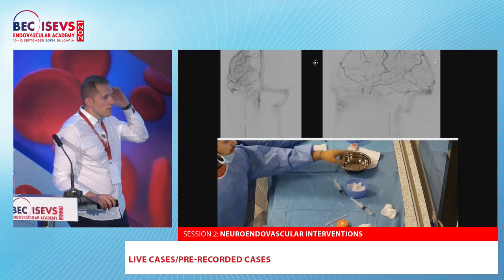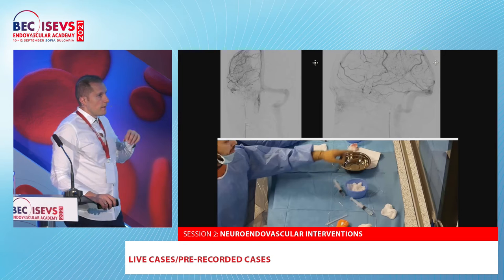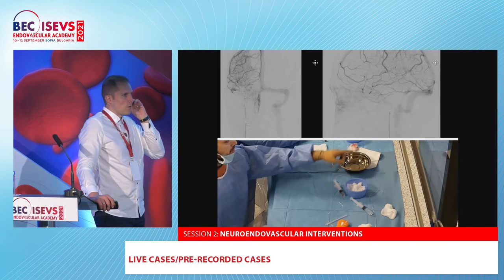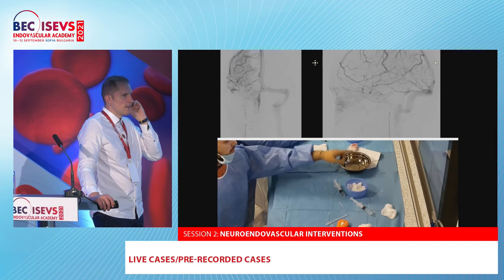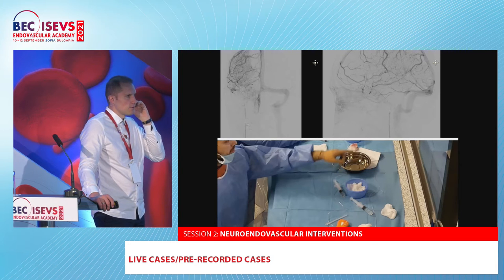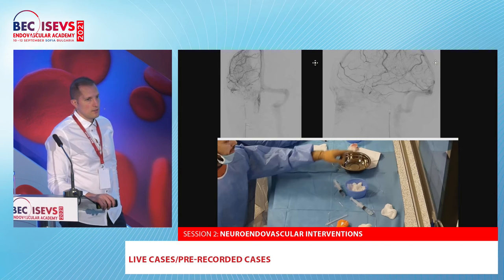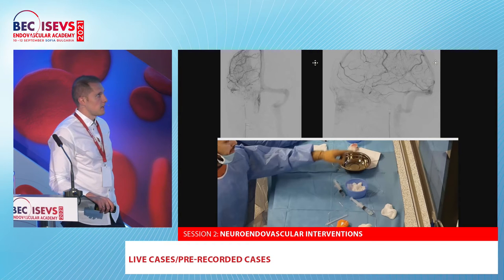Is the device really available? Have you done first-in-man studies? Yes — they already have CE mark now. So maybe they will start post-clinical studies and follow-ups. Is it an Israeli company? — Endostream. So this is just a demonstration of a new device with which we have recently gained some experience.